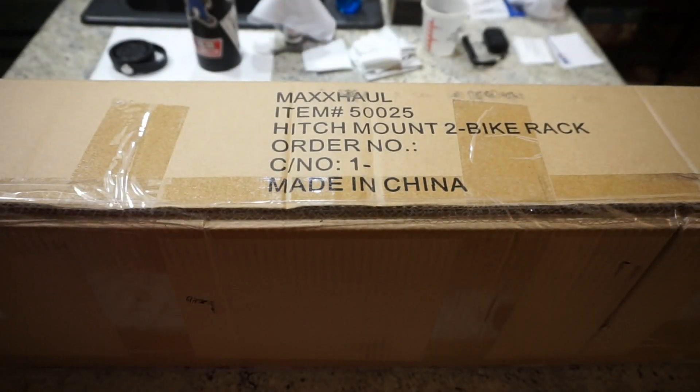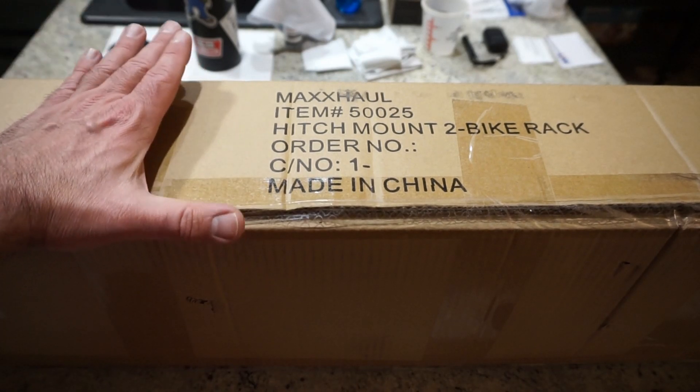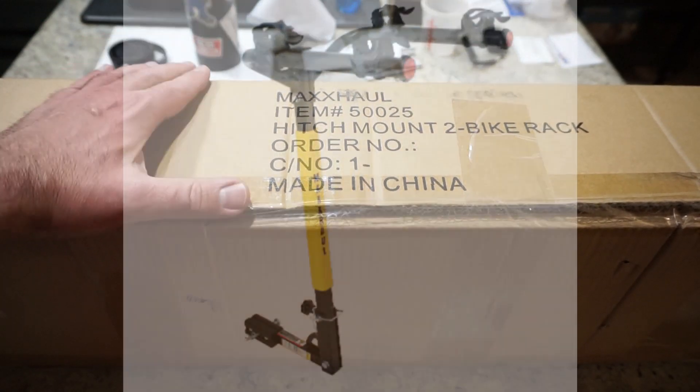Hey guys, what is going on? This is Travis P11. I'd like to welcome you back to the channel. Today we're going to be taking a look at a very different product from what you typically see on this channel. And while we do a lot of outdoorsy videos here, this is something we haven't featured yet. What we have is the Max Hall 525 2-bike hitch mount bicycle carrier.